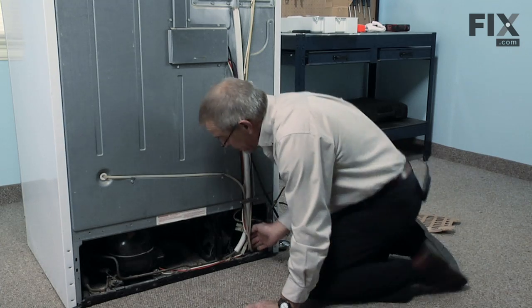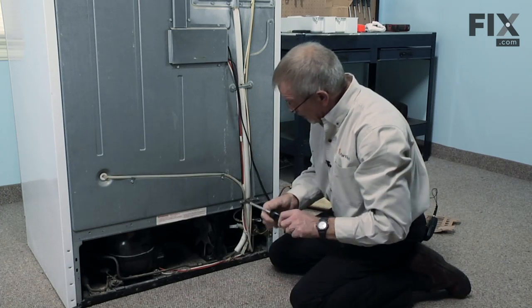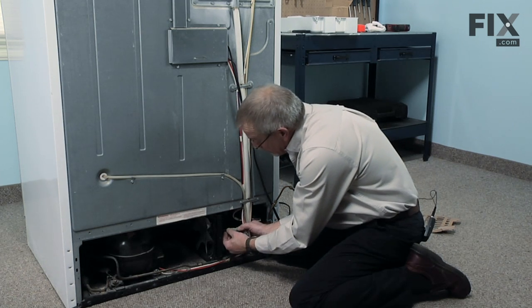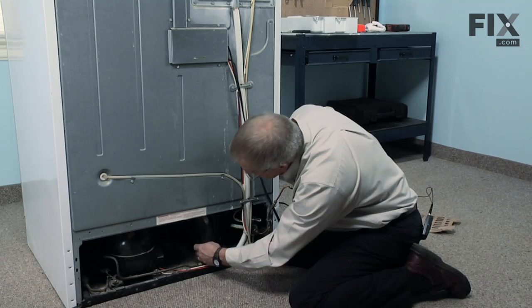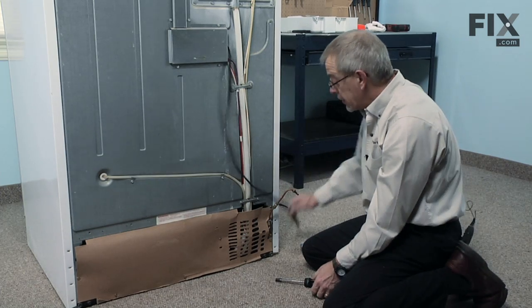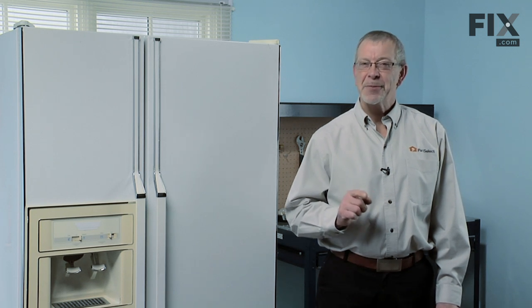You may want to start the screws by hand first. First we line up the bracket arms, then we'll reinstall the harness and make sure it locks in place. Check to make sure that the fan is not hitting on anything, and we're ready to reinstall the rear cover. Next we'll reinstall the water line, check for leaks, plug the refrigerator in, and our repair is complete. That's just how easy it is to change the condenser fan motor on your refrigerator. Thanks for watching and good luck with your repair.